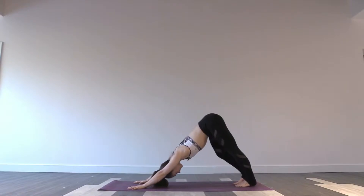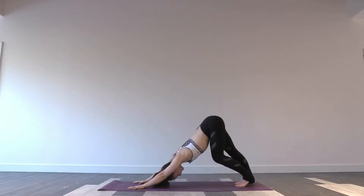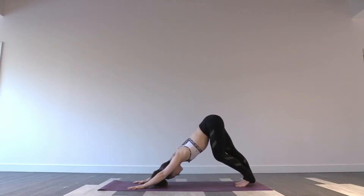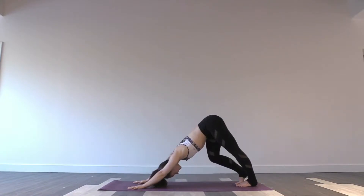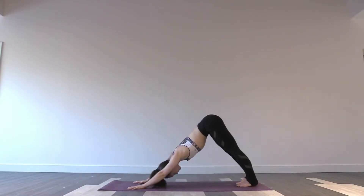Get yourself grounded by walking it out a few times, feeling into the backs of the legs, specifically the hamstrings. As you feel yourself arrive into the body, arrive into your breath as well. Feeling deep inhales and exhales, and really using them to create more space on your mat today. Find stillness in your downward facing dog. Take one more deep breath here.